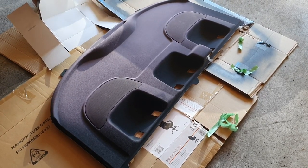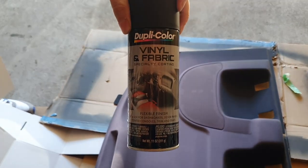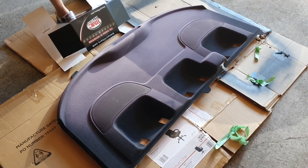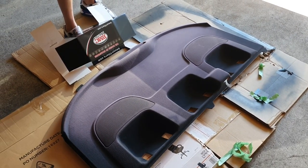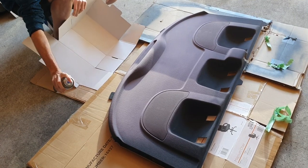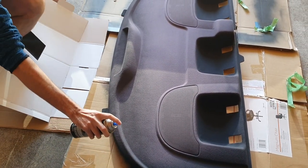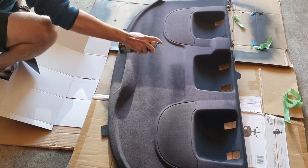We're going to do our first coat right now. The product we're using is the Dupli-Color Vinyl and Fabric Specialty Coating. It tells you to shake it for about two minutes, and then just try and do a light, consistent pattern for your first coat. Don't expect it to be perfect on the first coat. Make sure all the edges are done as well — just nice and light. Don't expect it to cover the whole thing on the first coat, but obviously try and do as much as you can.